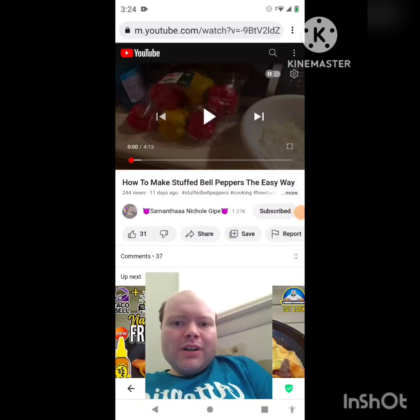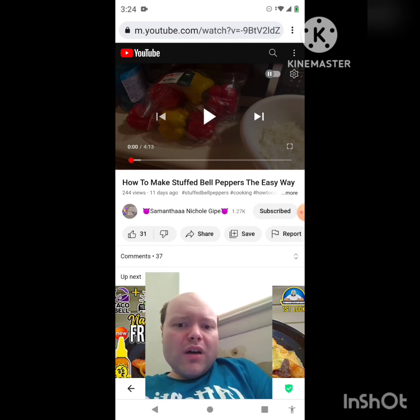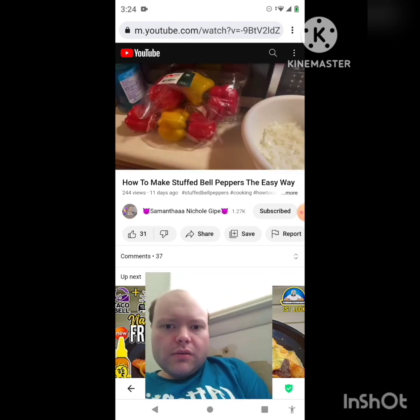Hey YouTube, it's Michael Lambert here. I'm back once again with another reaction video. This time I'm reacting to Samantha Nicole Guipe's video, 'How to Make Stuffed Bell Peppers the Easy Way.' She uploaded this one about almost 12 days ago, and I'm going to react to it right now. If any notifications pop up during the video, I apologize and I will take care of them.